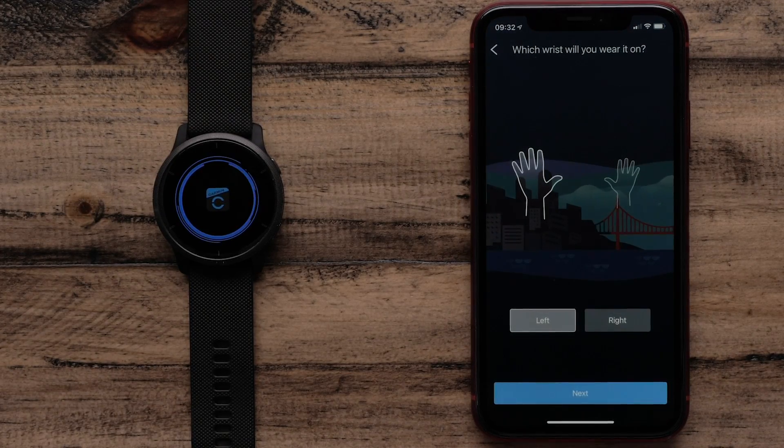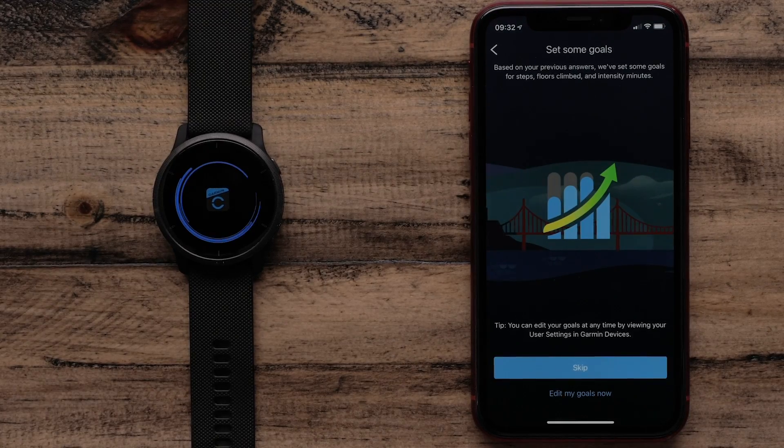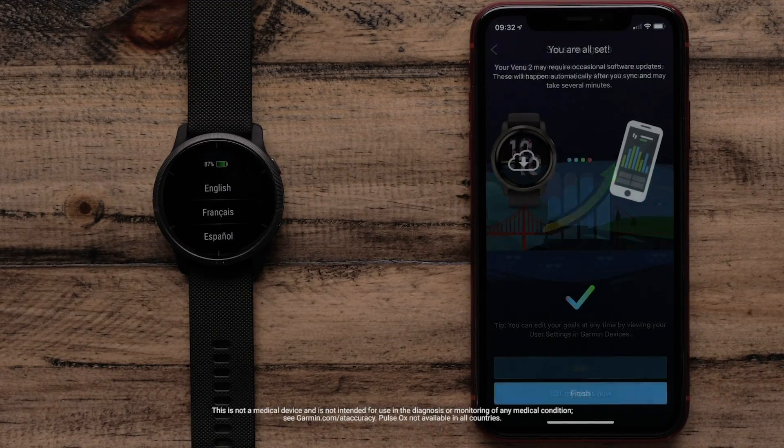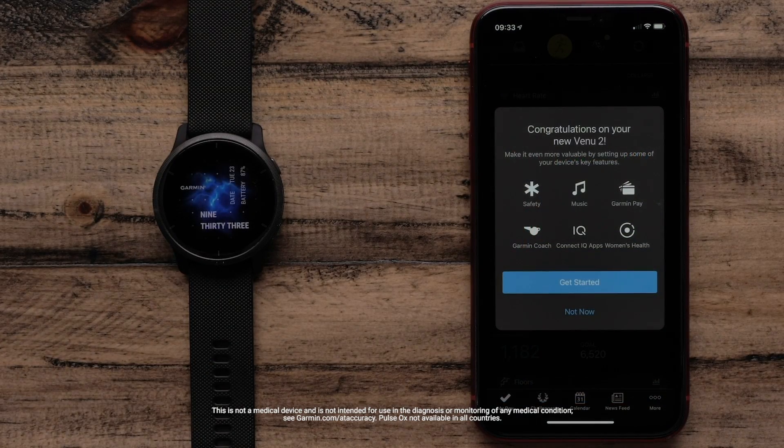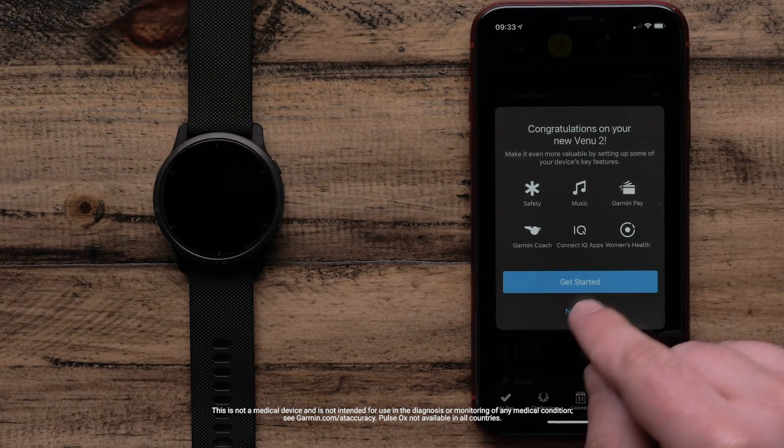During this process, you'll be able to set your goals and more. Once you're done with initial setup, you can tailor your experience by customizing Glance and App lists, setting up Garmin Pay, adjusting hydration goals, enabling Pulse Ox for sleep tracking, and more.